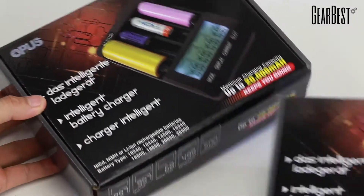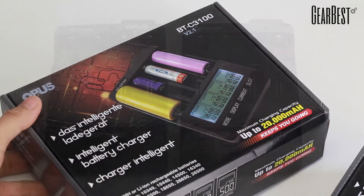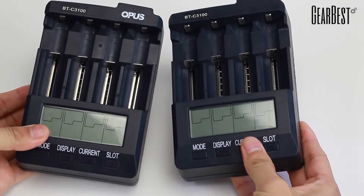Due to the success of the Intelligent Battery Charger, updates were made in a new version 2.1 by Opus, which has been released and is available now on Gearbest.